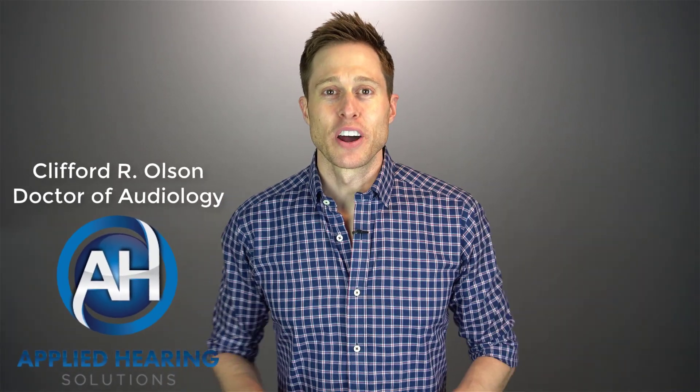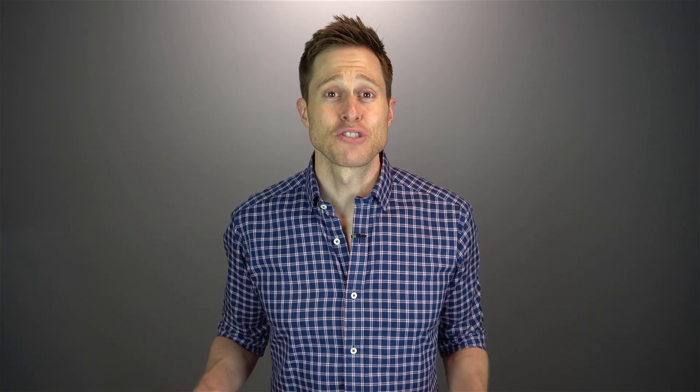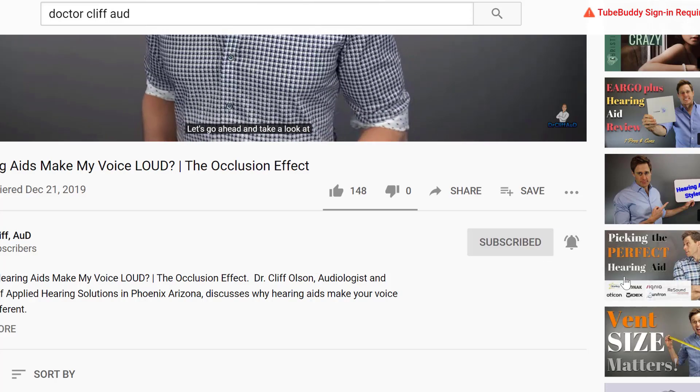Hi guys, Cliff Olson, Doctor of Audiology and founder of Applied Hearing Solutions in Phoenix, Arizona. On this channel, I cover a bunch of hearing-related information to help make you a better informed consumer. So if you're into that, make sure you hit that subscribe button, and don't forget to click the bell to receive a notification every time I post a new video.